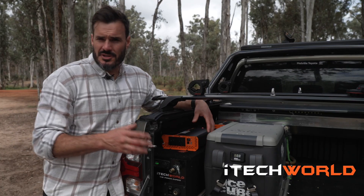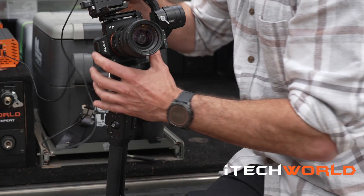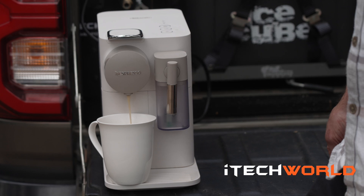The kit comes with the 2000-watt pure sine wave inverter, which means you can power all your creature comforts like your e-bike, your computer, your Nespresso — all the stuff you want to have off-grid.